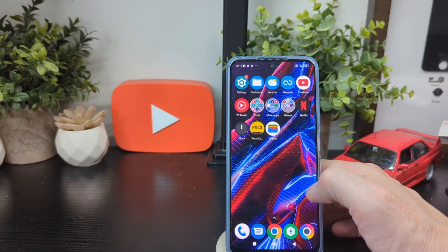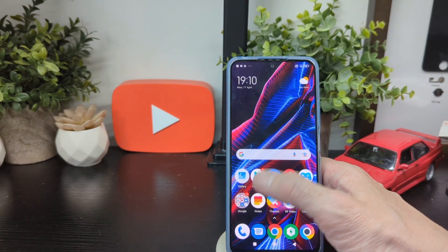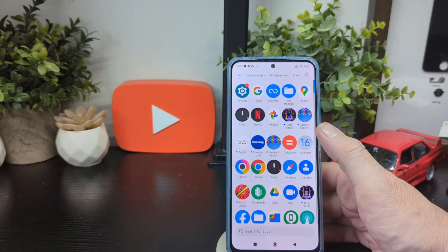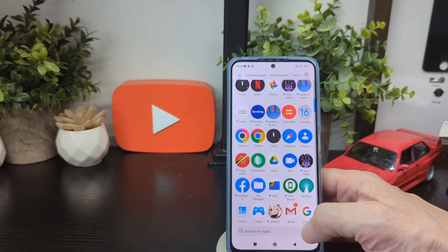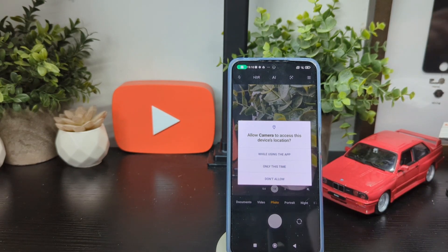You've also got gallery, Play Store, Mi Browser, Games, Cleaner, Mi Video, Teams, Notes, and of course all your Google services are in here. That's pretty much it on the front of it. So let's have a look at the camera and see what we've got.